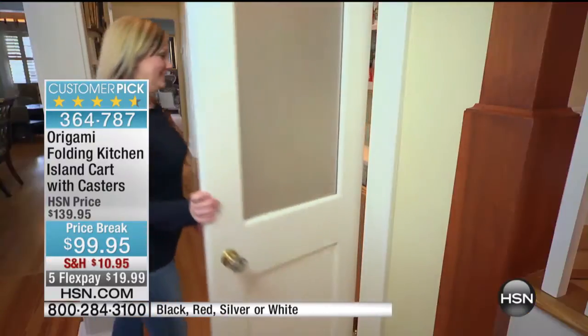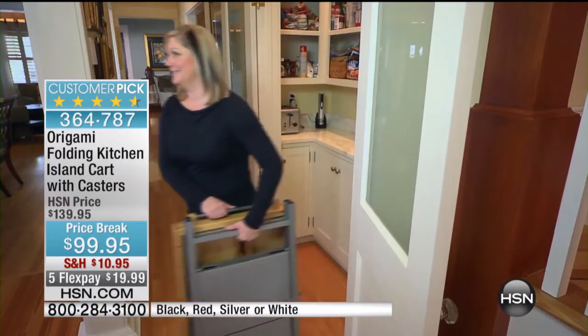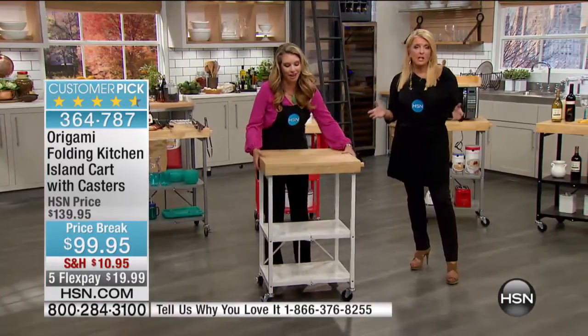This has been, since the moment we launched it, a customer pick. And that doesn't surprise me one iota. I have two big Origami shelves at home. We've sold millions of Origami pieces here just at HSN.